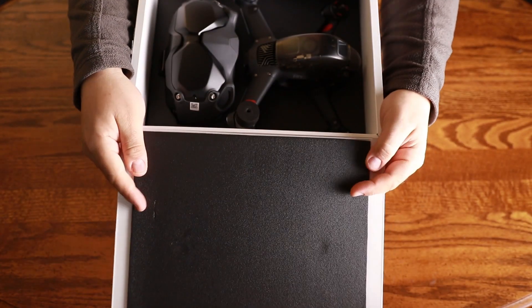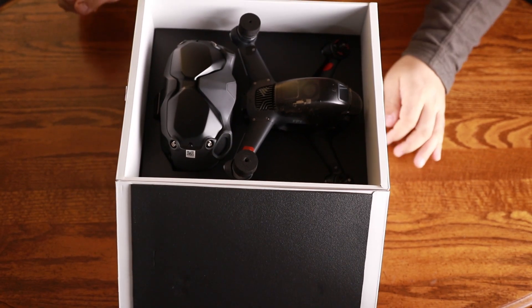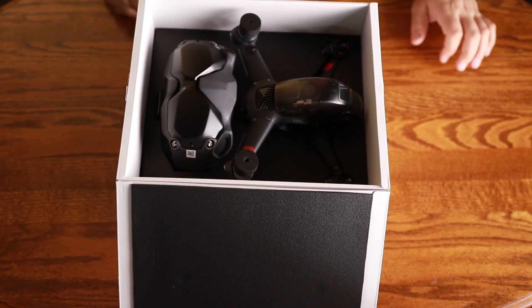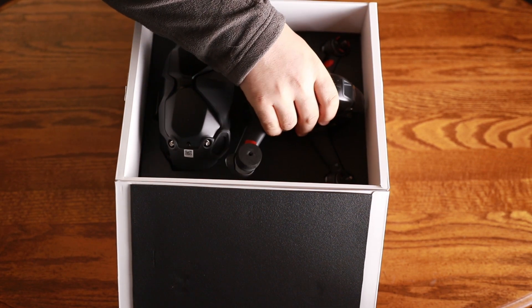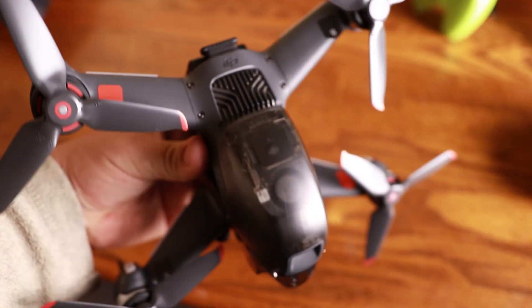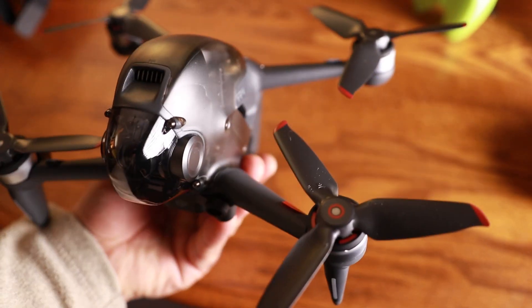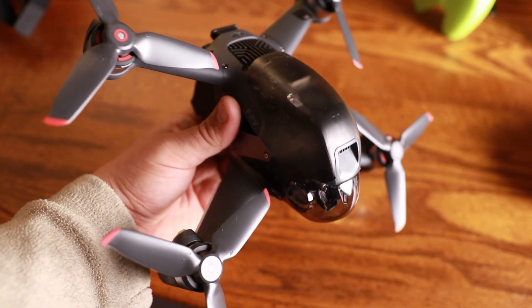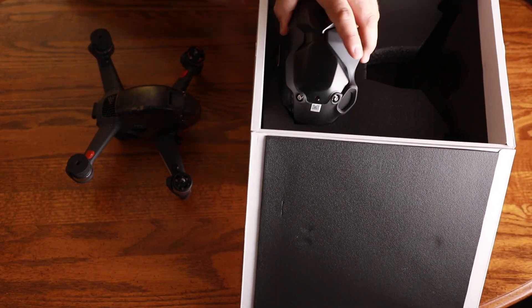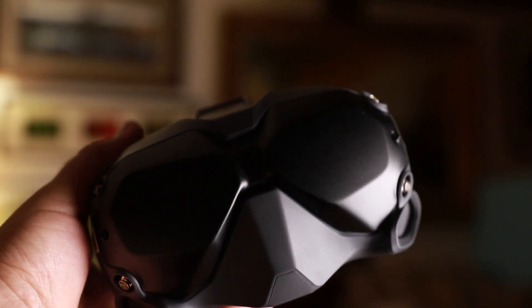Okay — that is some pretty cool packaging. What a machine! It feels solid — that is a heavy drone, at least as heavy as my Mavic. Wow, that is a serious piece of kit. And this crazy alien-looking pair of goggles — wow.